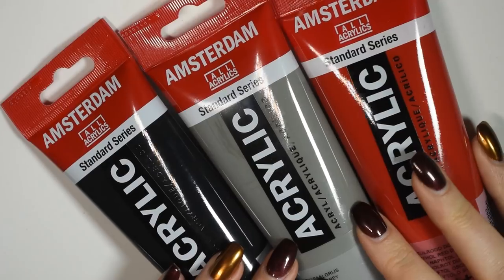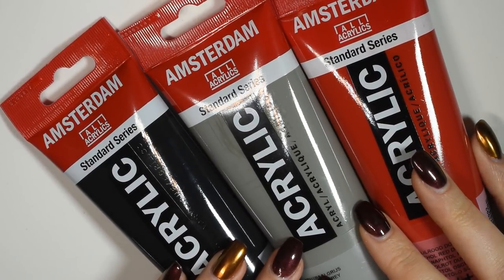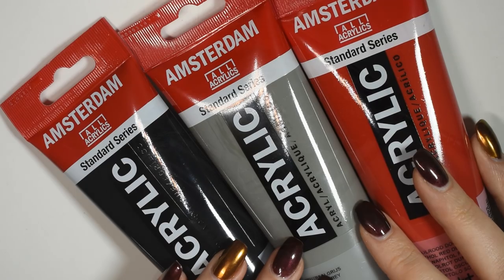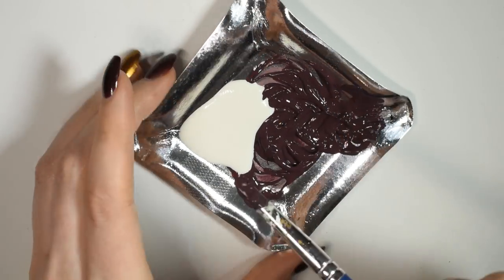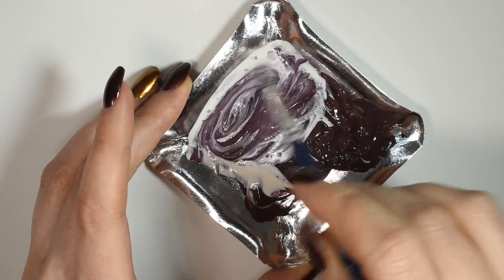Next we're going to start adding some colour with acrylic paint. For the inside part of the wings, I mixed up some red, some grey and some black paint, before adding in some liquid latex and mixing it together until it was no longer pasty and still more of a liquid consistency.